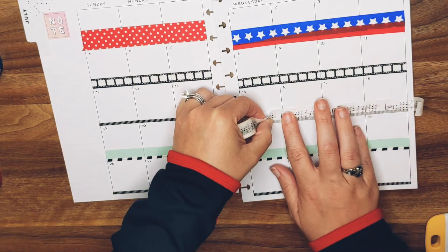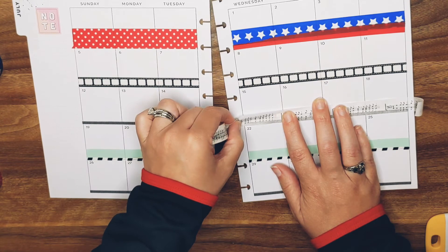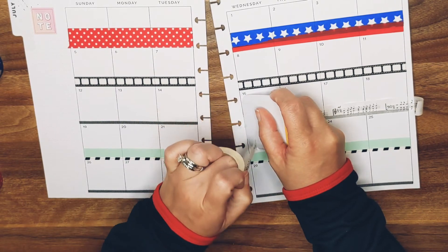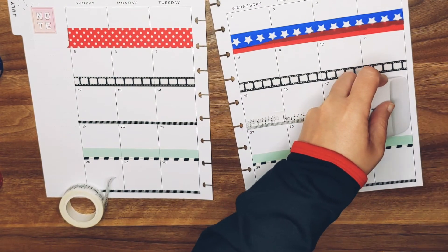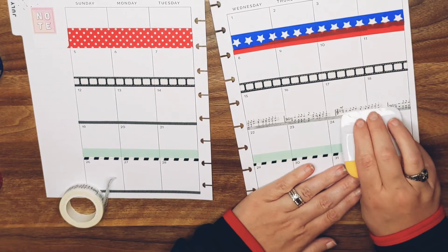Sorry guys, I told you I have to concentrate on this. Sticking tape on top of tape is difficult, actually. And I'm ripping stuff — ugh.